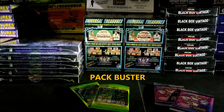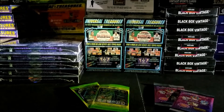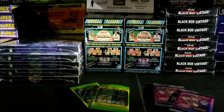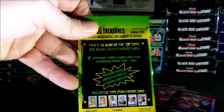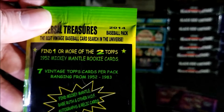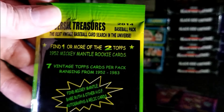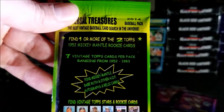Hey everybody, welcome to Pack Buster. I'm your host Dave and we love busting open packs at midnight. Tonight I'll be opening four packs — two packs from Universal Treasures and two packs from Vintage Cards Treasures. All four packs are from 2014, and on the front of these packs it says clearly: find one or more of the two Topps 1952 Mickey Mantle rookie cards. Imagine finding that — that would be awesome.